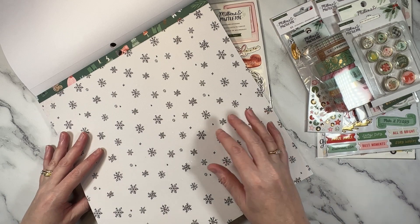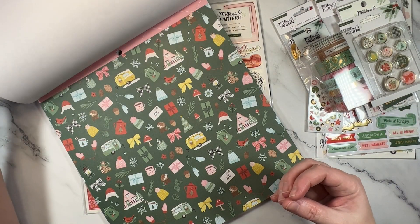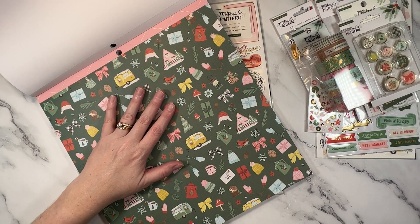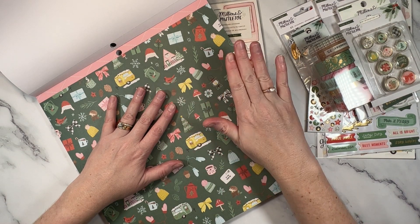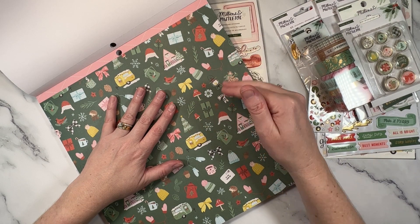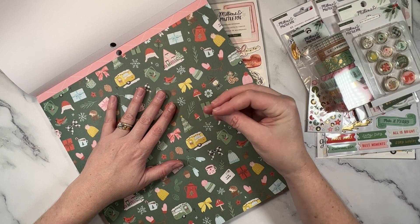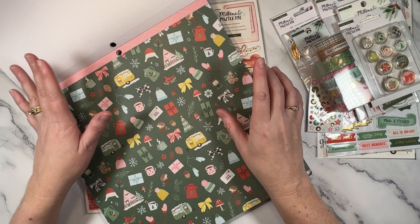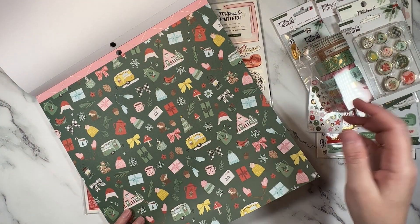I feel like it's a collection that I will have in years to come that will stay fairly, not so trendy. When I buy collections that have super trendy elements to them, they're the ones that in a few years time I find I don't like anymore and I end up purging. It's the collections that are more traditional, with icons that are more stayed and true, that I tend to keep and continue to work with as they get older.